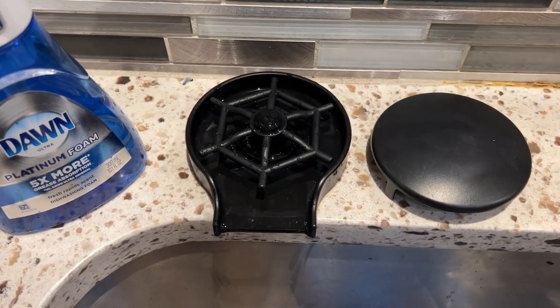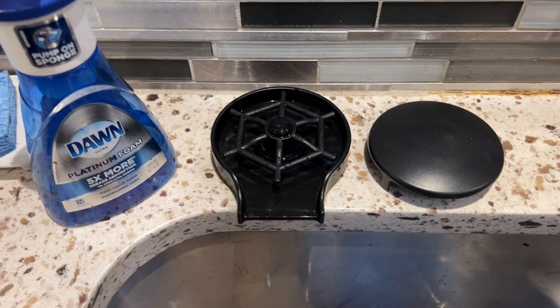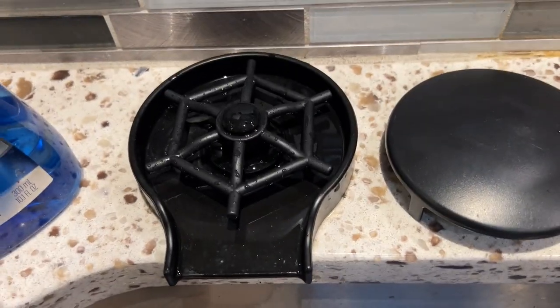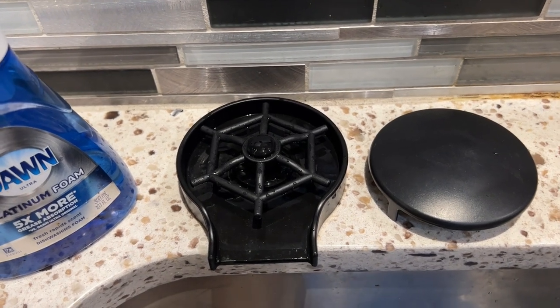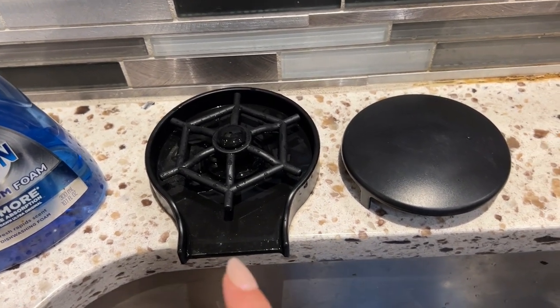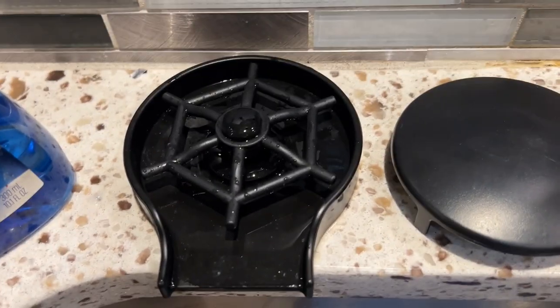Hey guys, it's Miranda and I'm here to share my thoughts on this glass rinser addition to add to the kitchen. This thing is pretty cool. It was very easy to install — we had a hole already there for a soap dispenser, and you basically just connect the water to it. It can be done in a couple of minutes. Very easy.